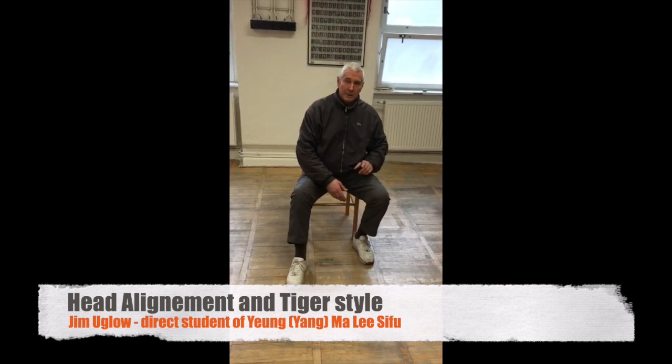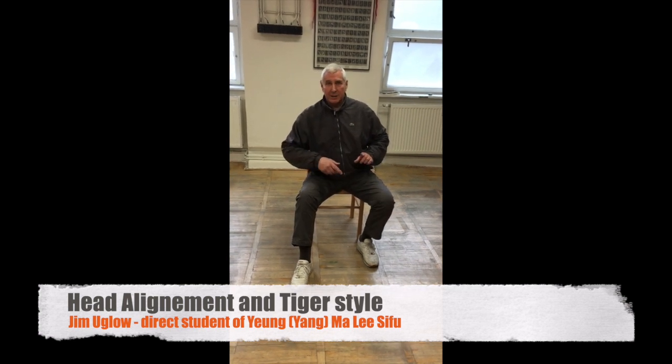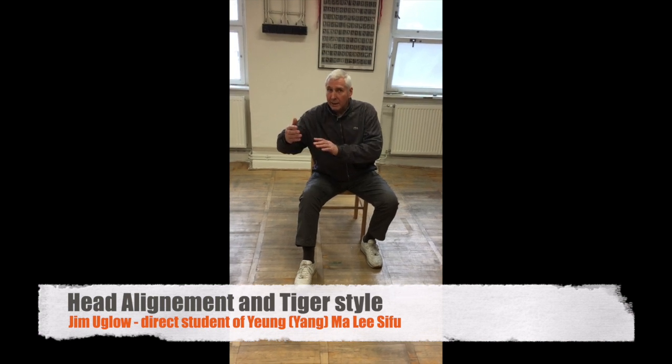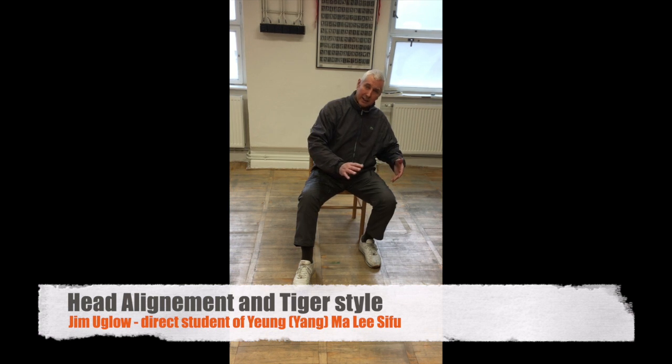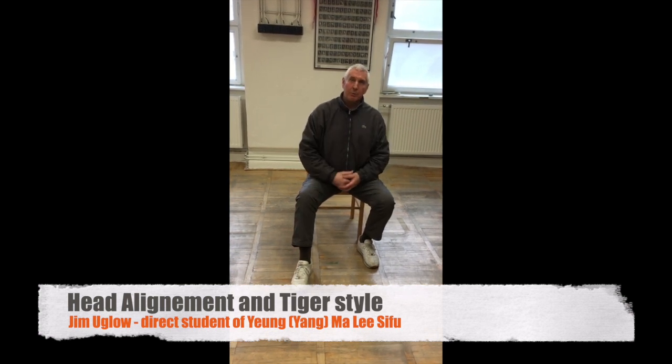So if I'm going to do the pun as before, the movement of the head to the positive leg is classified as Tiger, leading with the head. I come back, I lead with the head and the form followed gently. So we're using mainly Tiger style to learn the form.